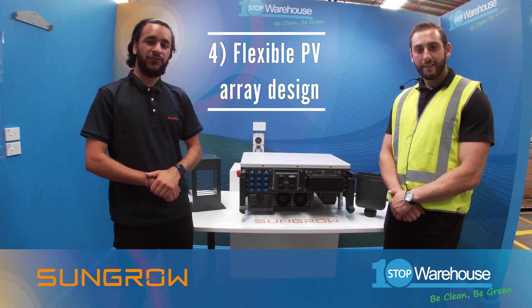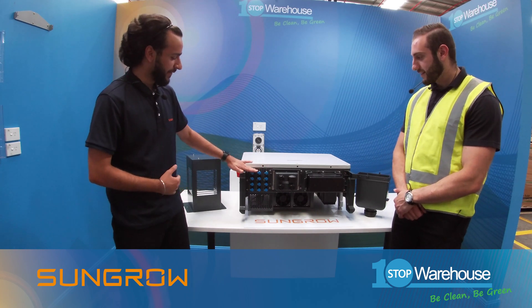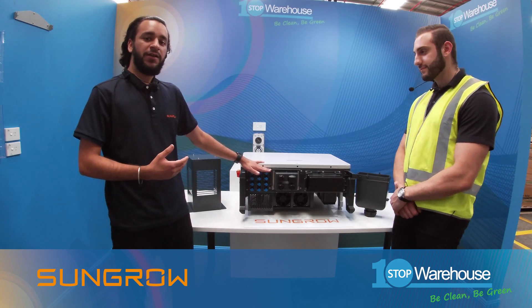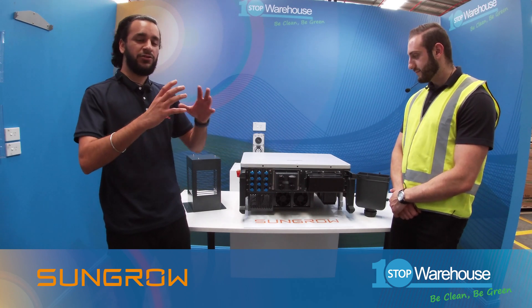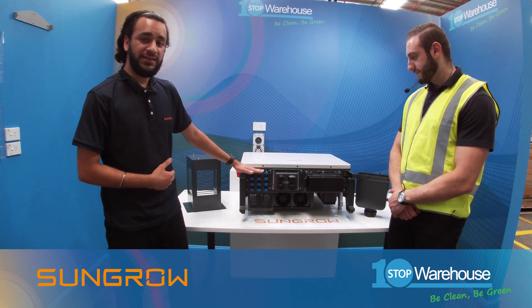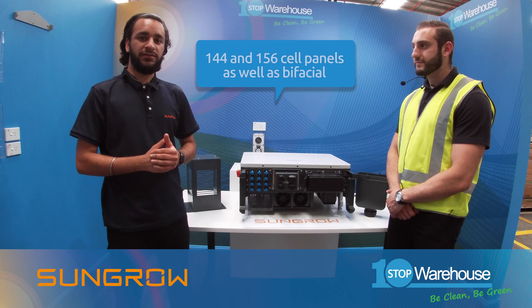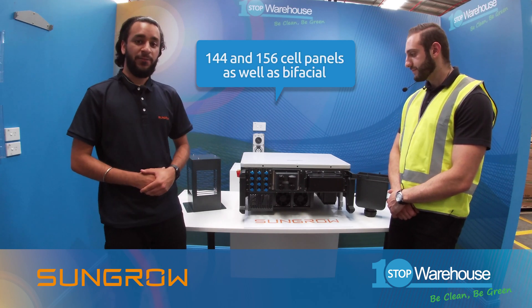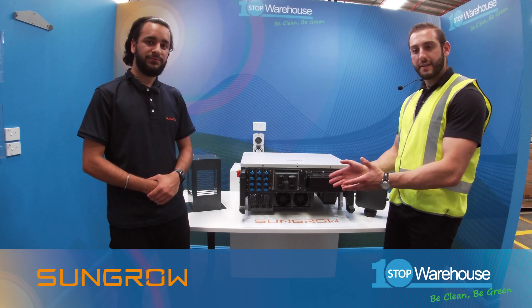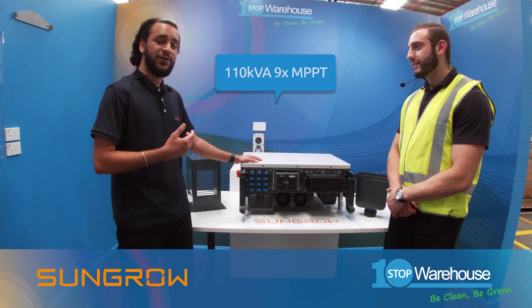Point number four: with the SunGrow inverters you have the option for a highly efficient PV design due to the three MPPTs, with a range of 200 volts to 1000 volts. Because of this design you're able to have different orientations on complex roofs with special designs. Another key feature is the 13 amp per string, which allows 144 and 156 cell panels to be used. You also have the option for bifacial panels. For the 50 CX you have five MPPTs, and for the 110 you've got nine.